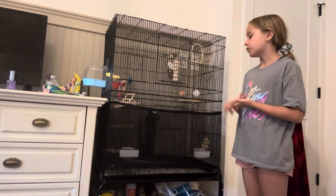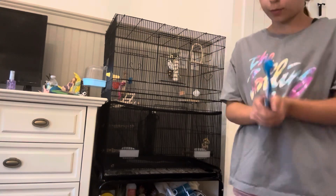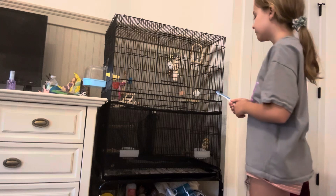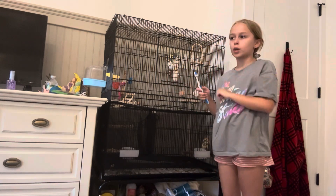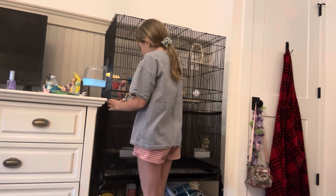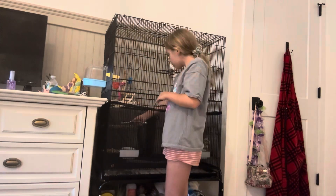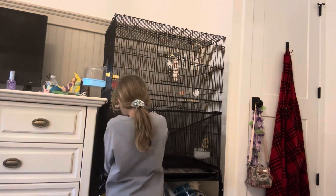Okay, so I just refilled the food bowl and the bird bath. For the food bowl, I just used my hand and grabbed food and put it in there. For the bird bath, I cleaned it with the toothbrush and put warm water in. Now I'm going to move on to using my toothbrush on the perches.